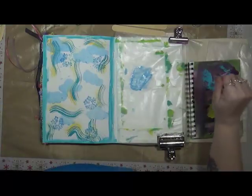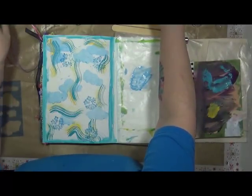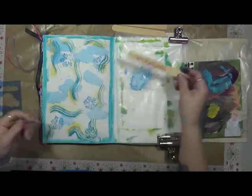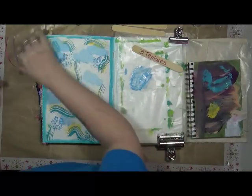Alright, there they are. Let me dry those up. But before we dry them, I am going to look at our next prompt because you never know what's coming up next. Number six: three textures. Hmm, I gotta think about that one. Let me get my three textures, dry this up, and we'll be back.